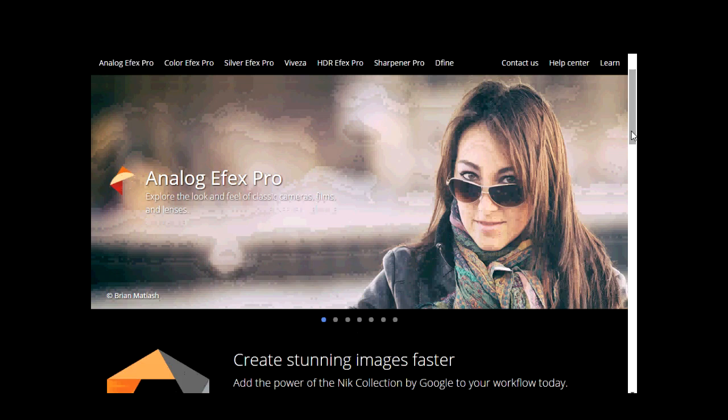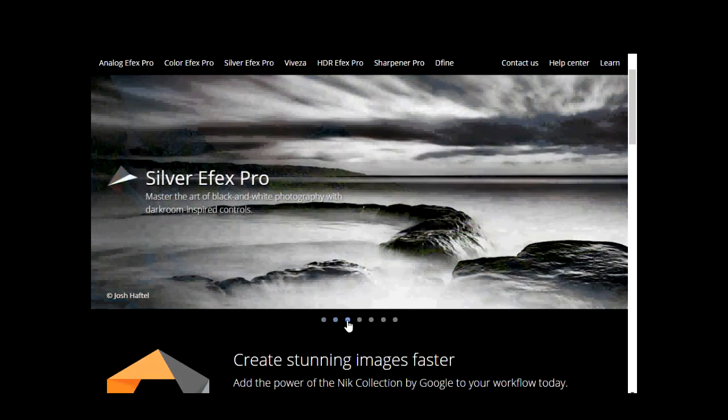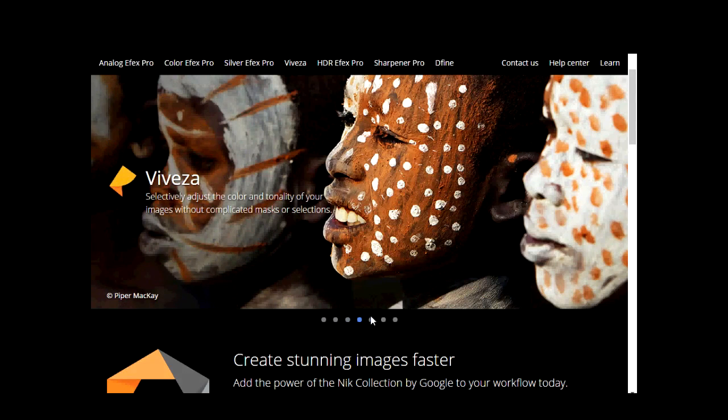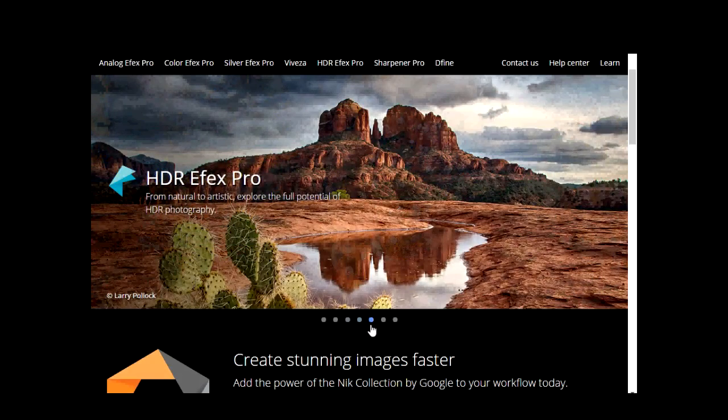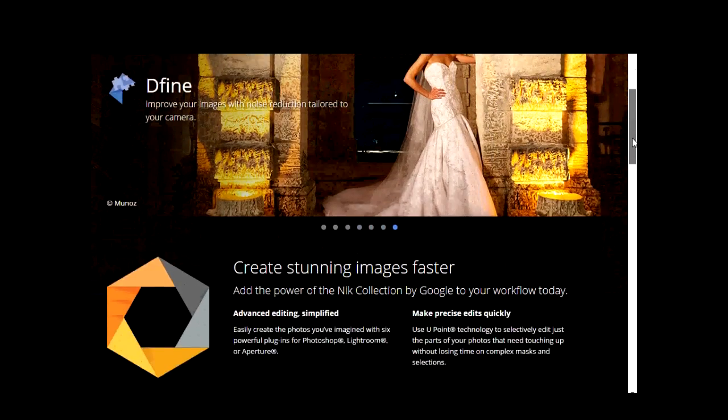It's called Google Nik Collection and it looks fantastic. It has about seven tools — Analog Efex Pro, Color Efex Pro, Silver Efex Pro — you can read through them all yourselves. It took me a little while to find out where it was, because I expected it to be on the desktop but it wasn't saved there as a separate program. I'm using Lightroom 5 here.